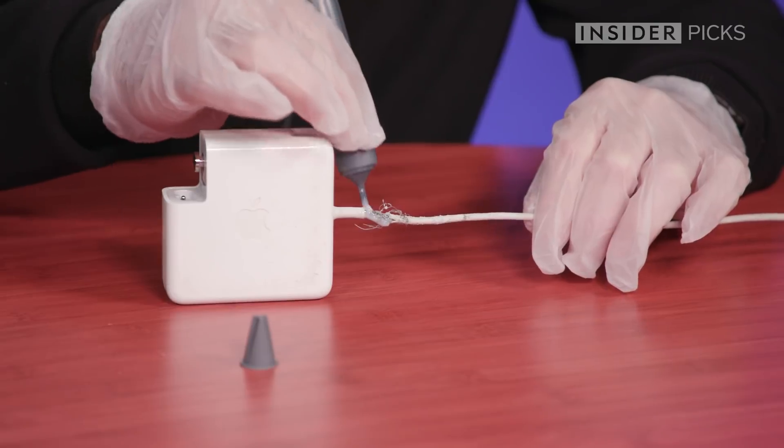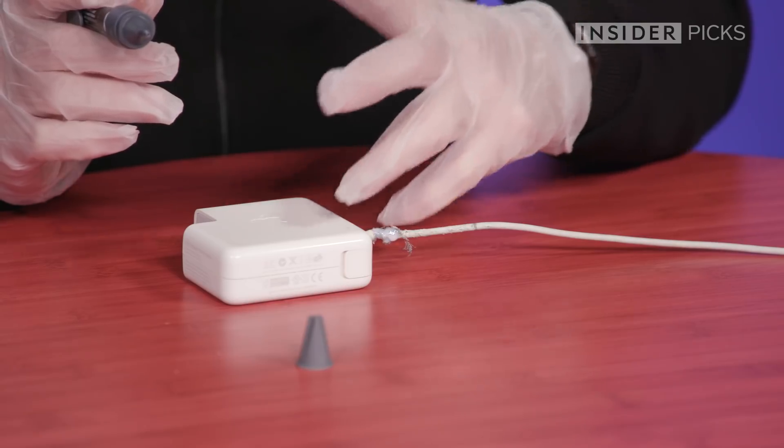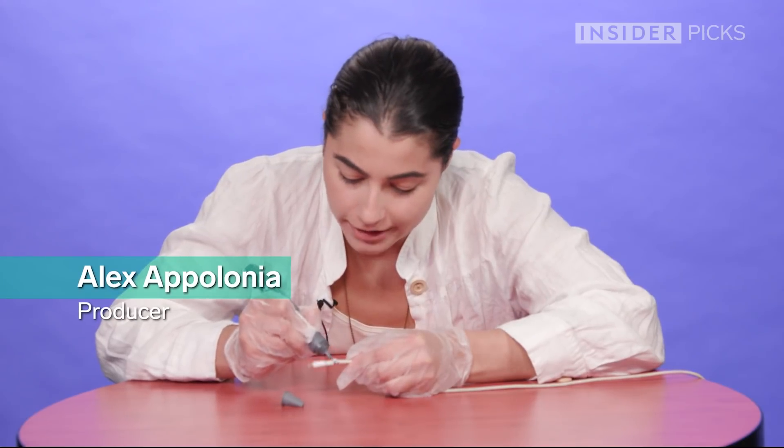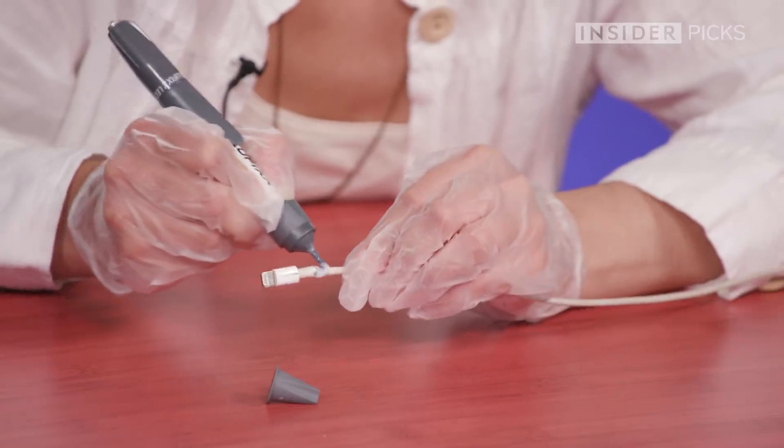I already have an issue with this — I could have done this in 10 seconds or less with electrical tape. I think it's drying. Oh yeah, it feels dry. It took a couple pumps, but we're going to apply an even coating.